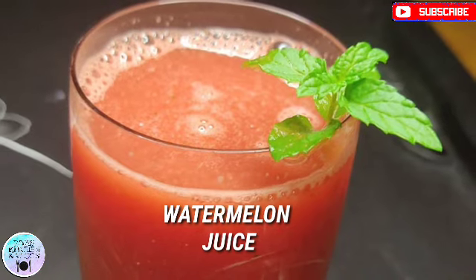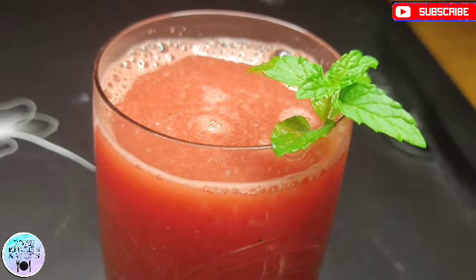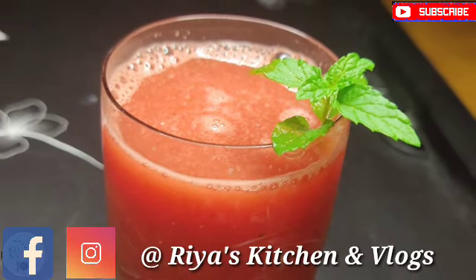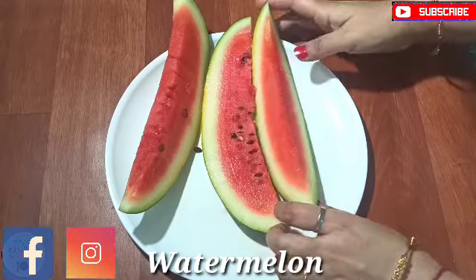It will be a refreshing drink. If you haven't subscribed to my channel, please do subscribe. You can follow me on my Facebook page and Instagram. Let's make a watermelon recipe.